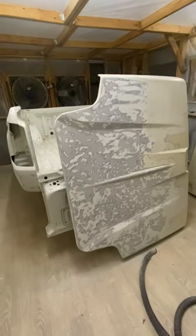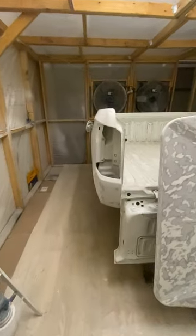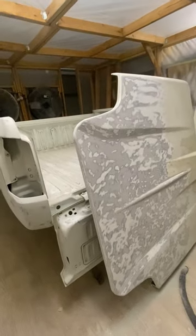Hello, YouTube. This is the second video in the painting-the-tub series on this Triton build project — a Mitsubishi Triton MQ in Australia.